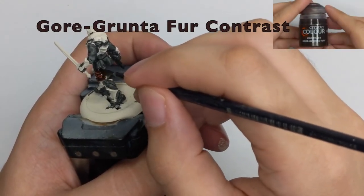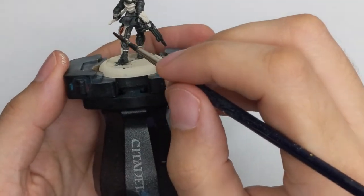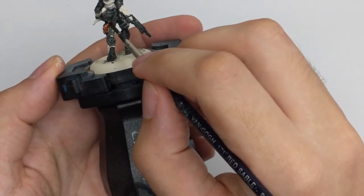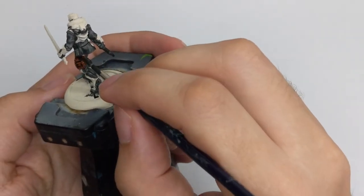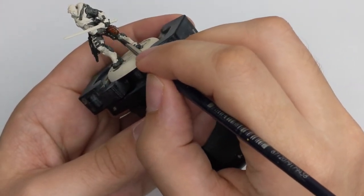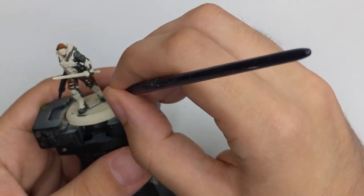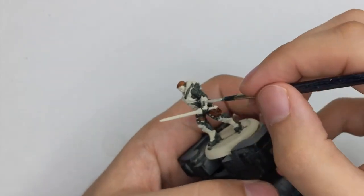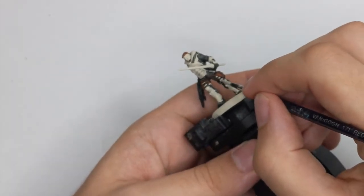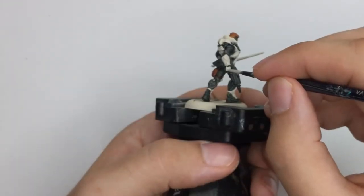For his leather pouch and all the leather belts I use Goregrunta Fur contrast. I use this color straight from the pot and just apply one thick coat over all the parts that I want to look like leather. Since I was a little messy with the previous colors, I will use Redbone and just clear all the panels that I want to apply the next contrast colors on, because they are bright colors and if you have some darker color under them it will leave marks and won't have a nice shade and transition. So just be thorough with this cleanup.